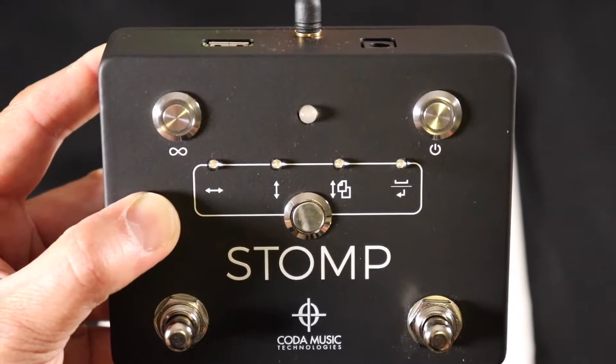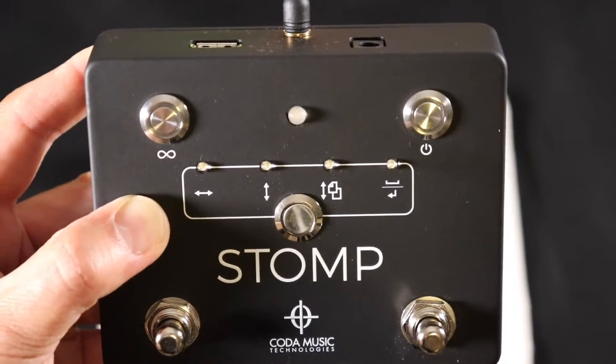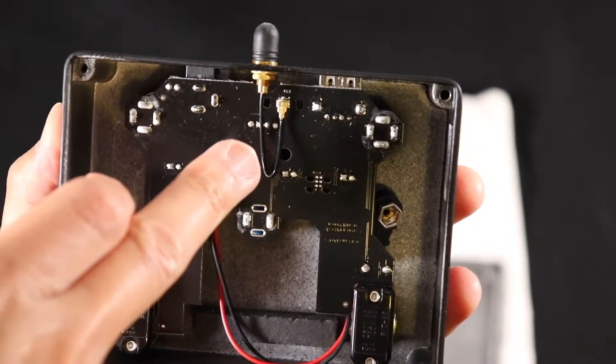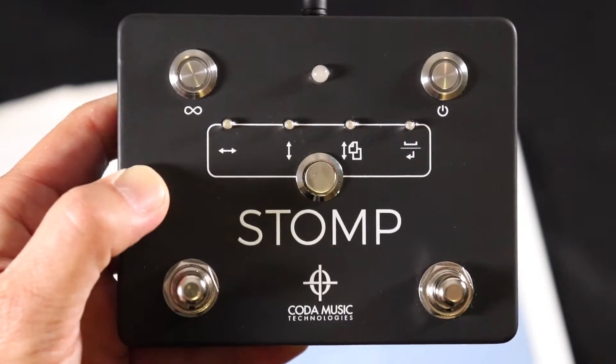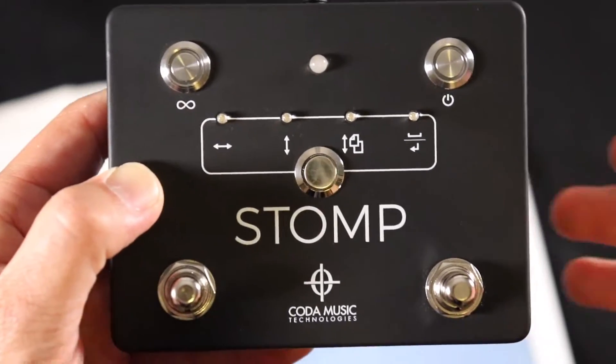I'm going to open up the screws on the back and put in the 9-volt and give it a try. This is what the inside looks like — there's a little antenna and then the 9-volt battery connector. I got the battery in. Let's power it up.